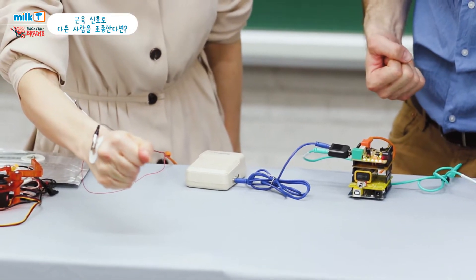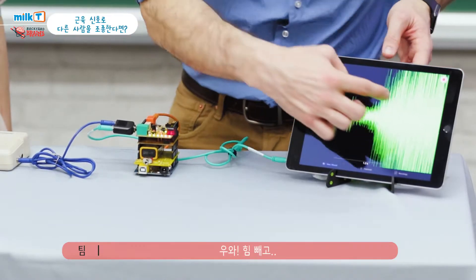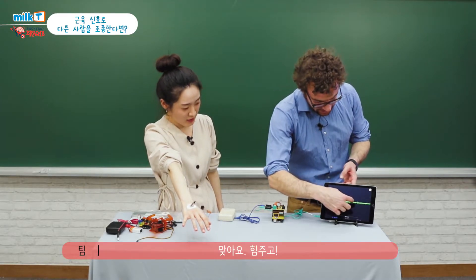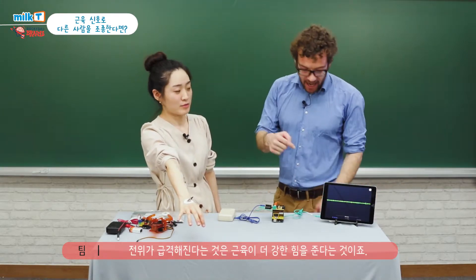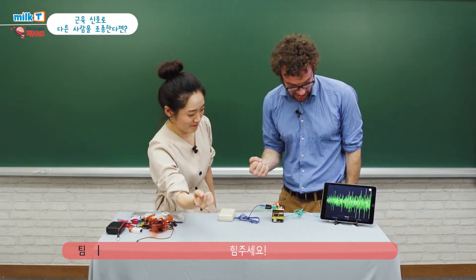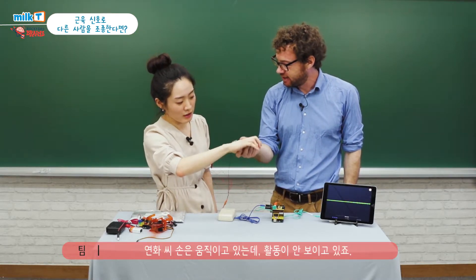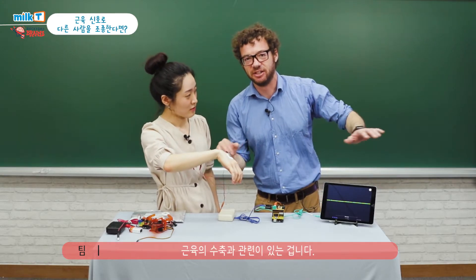Are you ready? Yeah, I'm ready. Now contract. Relax. Contract. Whoa! Relax. Contract. Relax. Do you see that? So now contract. All these little impulses are called action potentials. And the more action potentials that your muscle releases, the stronger you're going to contract. Do I have permission to move your hand? Your hand's moving, but we don't see any activity. How come? Because I don't contract my muscle. Yes, because it has nothing to do with movement and everything to do with contraction.